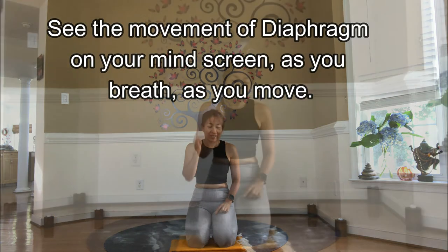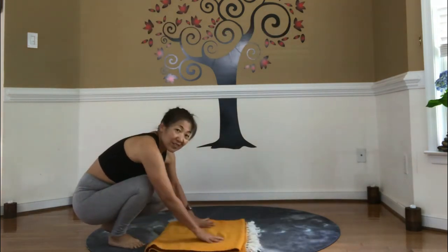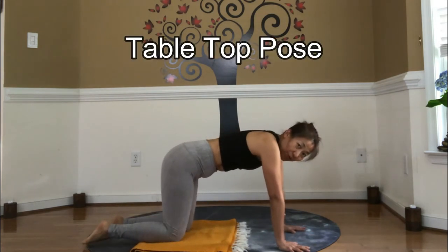So always remind. Let's go to the tabletop position. If you like to use some support for your knees, please do. Your wrists are underneath your shoulders, knees are right underneath your hip joint.